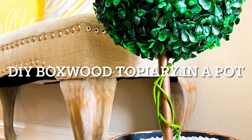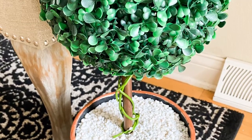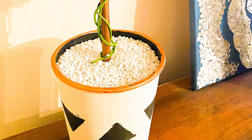Hi there! Today's project is very easy. It's a DIY box with topiary. It's very popular these days and it comes in different sizes. So let's see how we can DIY this for a fraction of the cost.